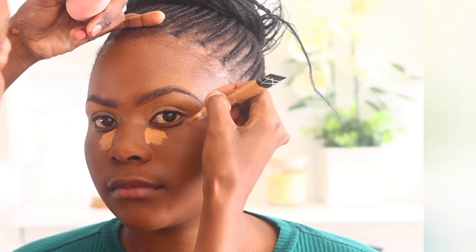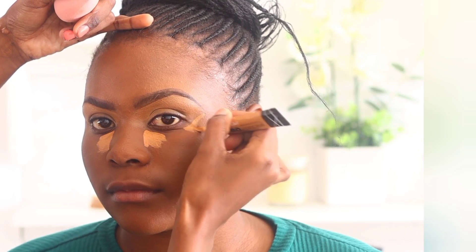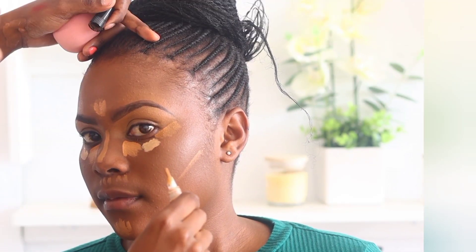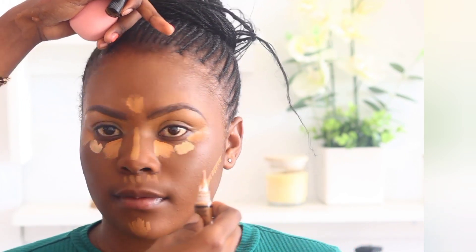The next step is to apply concealer on the under eye. I apply it in the inner corner as well as the outer corner, and in the gap between I apply a lighter concealer — though I don't always do this; in this case the client wanted a brighter under eye. On the cheekbones I also apply concealer two shades lighter than the skin tone, the same concealer used when defining the eyebrows, and then I take a blending sponge and blend it.